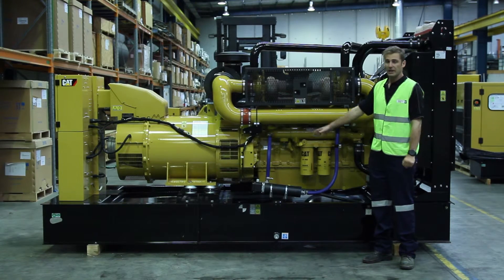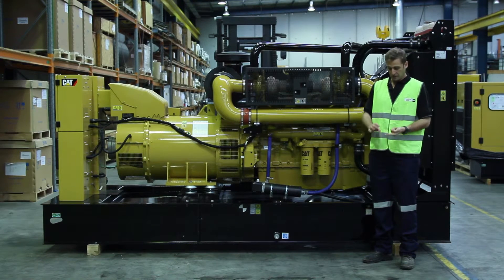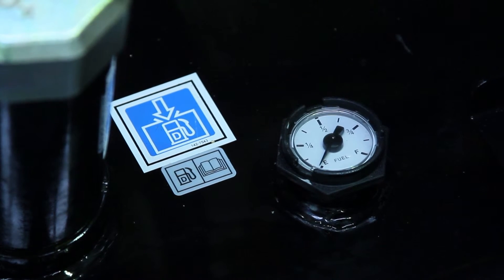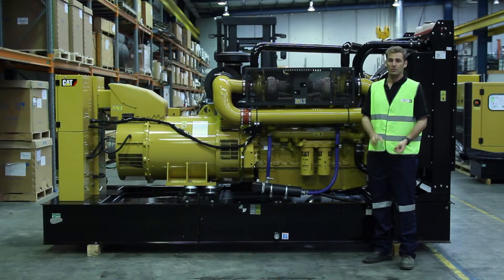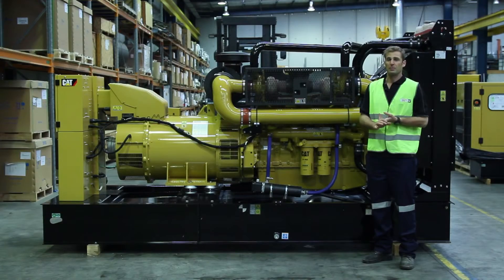There is an integral fuel base tank located underneath the engine as part of the base frame, and that comprises a fuel point, a mechanical fuel gauge which shows you the amount of fuel in your system, along with a fuel water separator and a primary fuel filter which has a fuel priming pump located on it also.